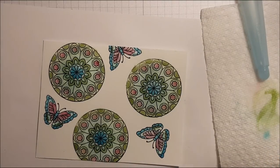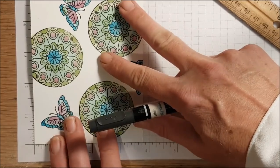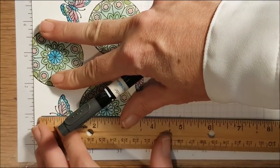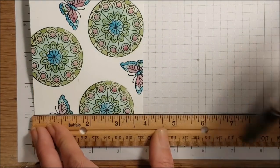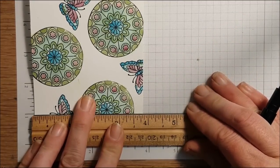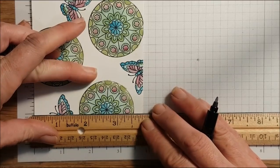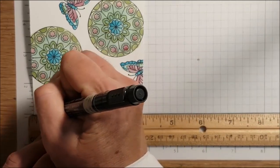Now it's time to add the grid — you do need a ruler for this. I have my stamping grid paper here, and I'm lining up my ruler with the one-inch mark, making sure it lines up across. I've got my Basic Black marker and I'm using the journaling tip. I really want to make sure that this is even. I'm just going to draw a line — you don't want to go through the images.